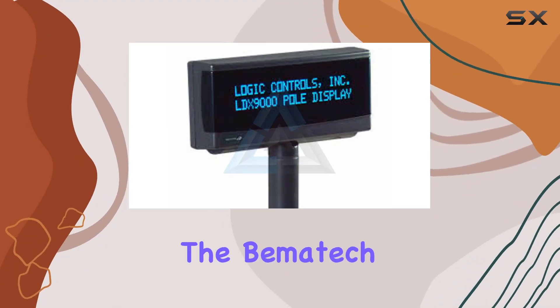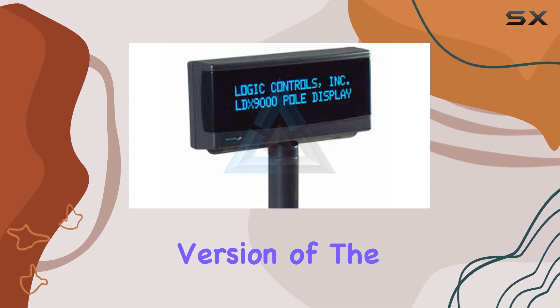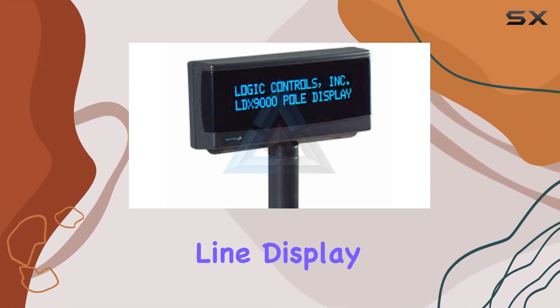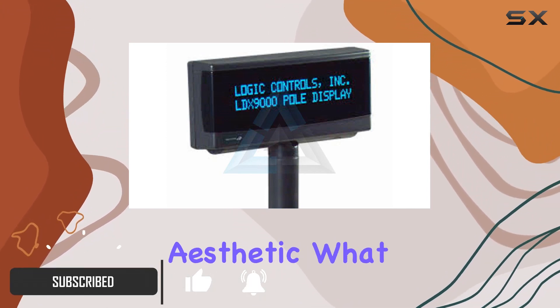Today, we're diving into the Bemitech LDX 9000UP GY Pole Display, the upgraded version of the LD9000UP GY. This 2x20 line display boasts a sleek design in a dark gray shade, maintaining a minimalist aesthetic.